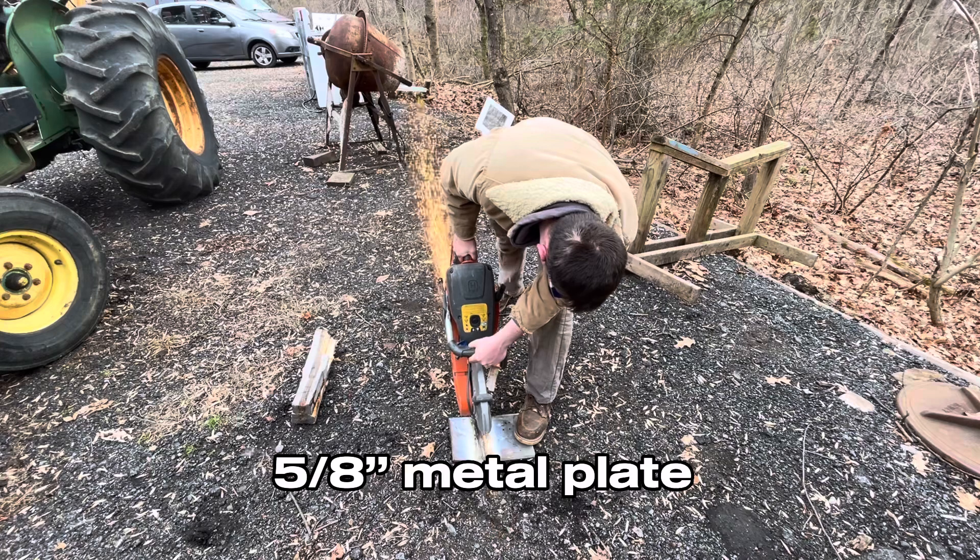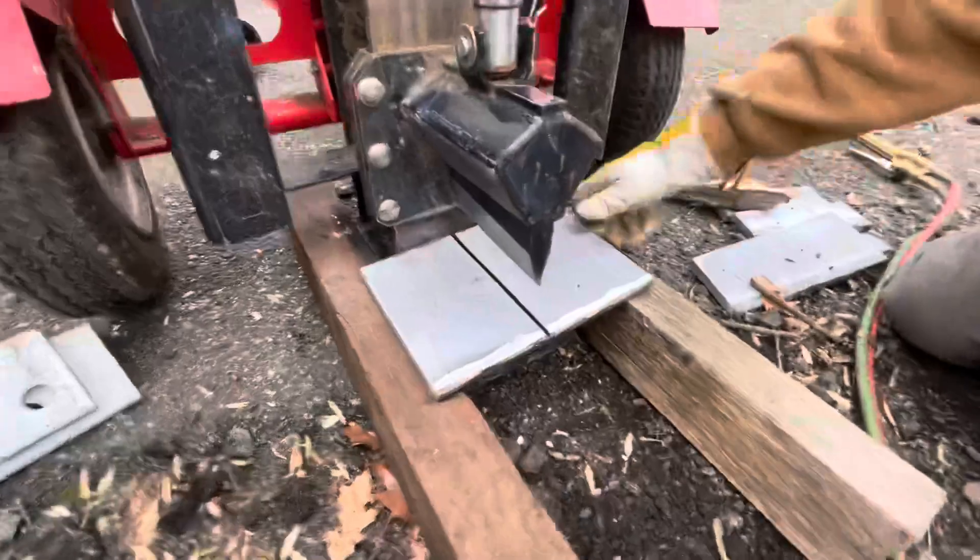First thing I'm doing is using a chop saw to cut a kerf through a 5/8 inch thick metal plate, only halfway through, to make it easier to bend.